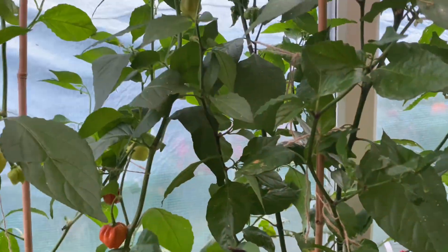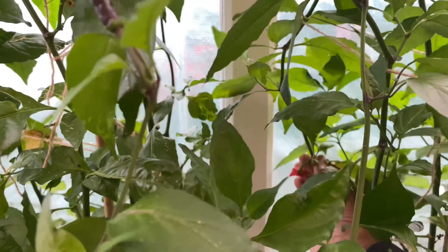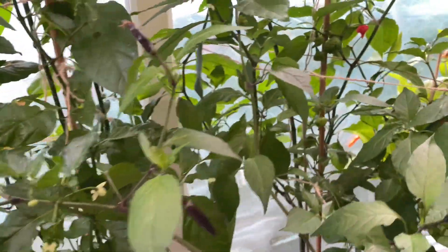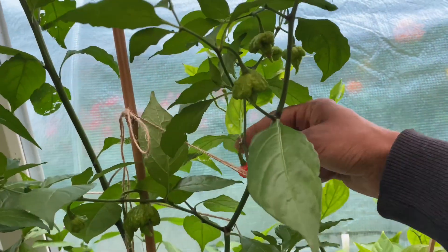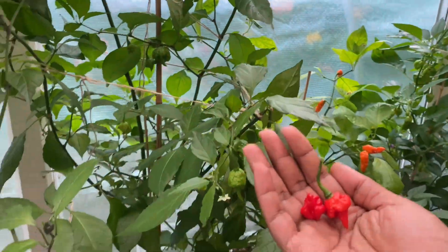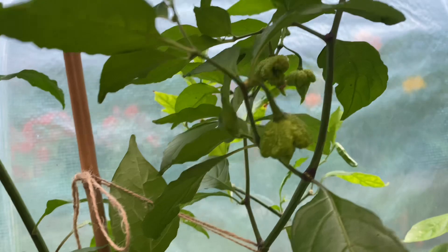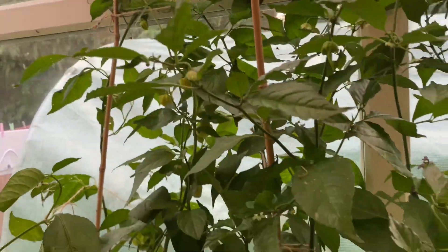Anything else, any more? Little one here — these are ripe, some haven't grown big but you can still get seeds out of them. Another one here, I'm gonna pick all the red ones. There you go, another one there, another one here, another one there. That's more or less all the ripe Carolina Reapers picked. I've got loads more ripening — there's more coming now mashallah, a few more there.